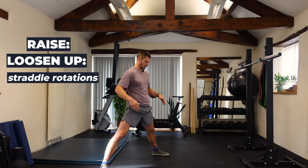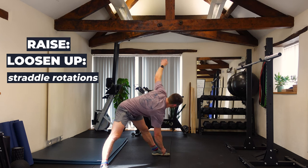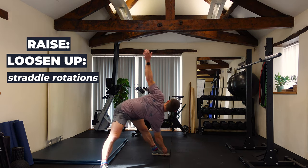From the straddle position I'm reaching down for my opposite foot — if you can't get there just reach towards it — and then reaching my opposite arm to the sky. I'll do about 20 to 30 reps in here.